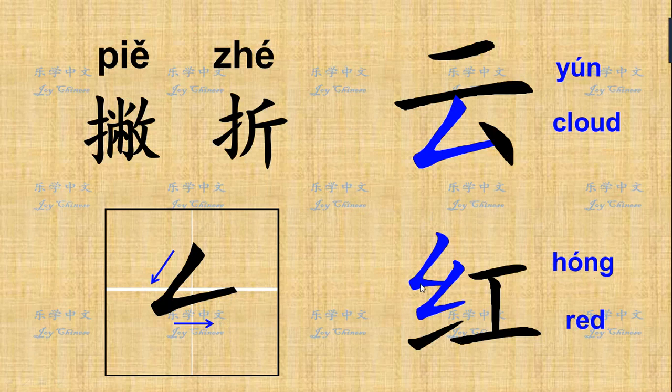In 红 we have two 撇折. You can see they look different, but actually they're the same stroke — it's just for the beauty of the handwriting. Remember, when 红 becomes part of a character, you have to write it smaller, because it occupies just part of the character. If you write it too big, it's not beautiful.